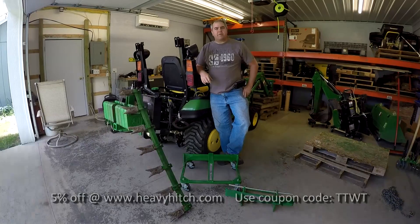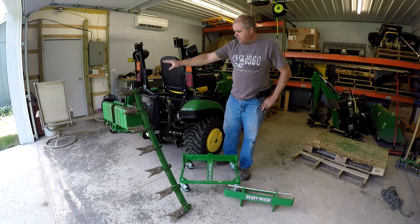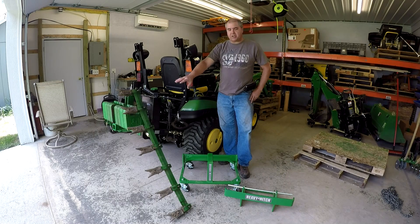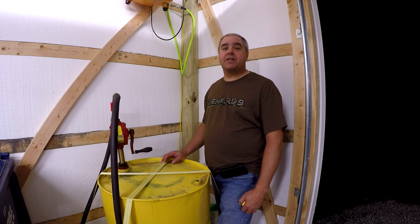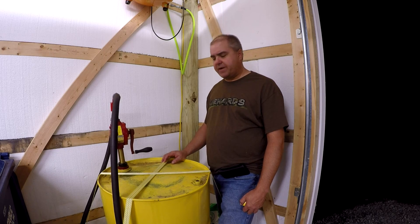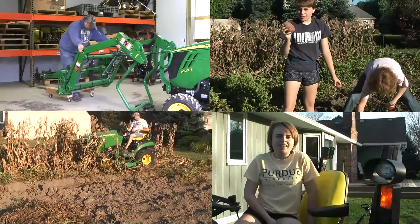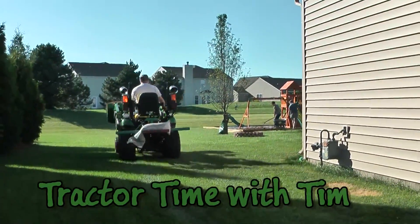And that's all there is to it. Remember to take a look at heavyhitch.com for a lot of useful accessories for your little John Deere. I'll talk more about the heavy hitch ballast unit in a later video. You've seen a lot of videos with the tooth bar — what an addition to the tractor. Katril referred to it as tractor steroids; she also calls it the spork. Go to heavyhitch.com and you can get a 5% discount with coupon code TTWT for Tractor Time with Tim. If you enjoyed this episode, please press the like button and subscribe to our channel. If you have any comments or questions about our fuel storage solution, put them in the comments section. Remember to look in the description for the link to where to buy this pump. We'll see you next time on Tractor Time with Tim.